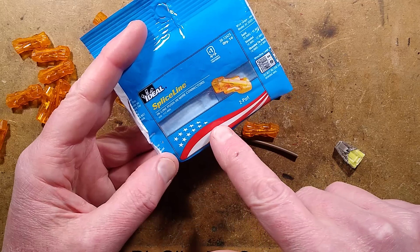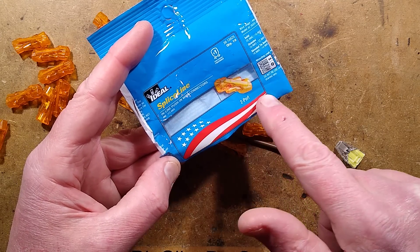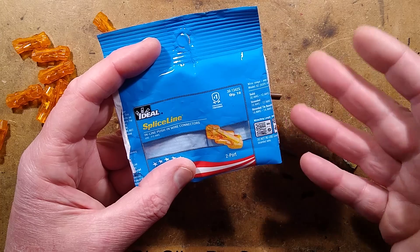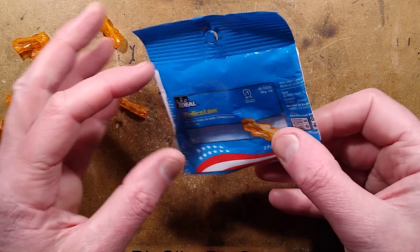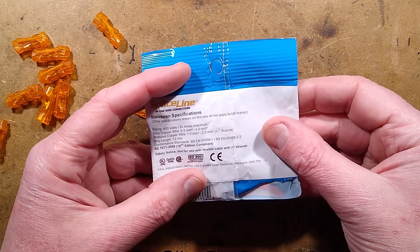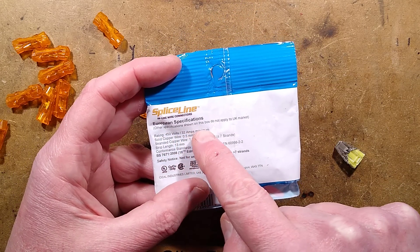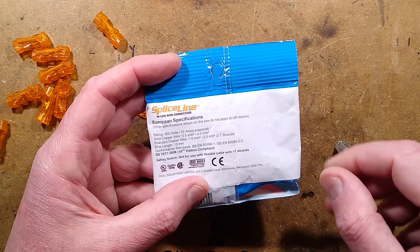The odd thing is, it's got strong hints of the American flag on it and lists American wire gauges, so I wonder if this originates in America. However, there is a sticky label on the back saying European specifications and other specifications shown in this box do not apply to the UK market.